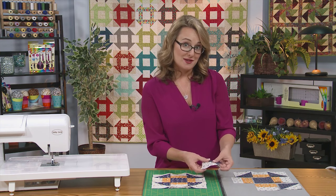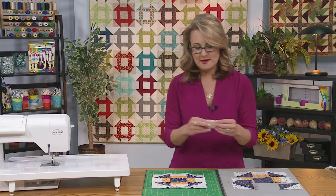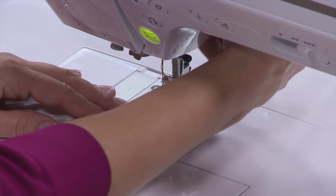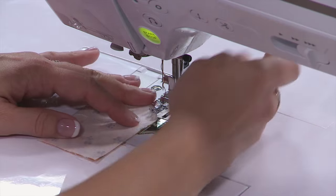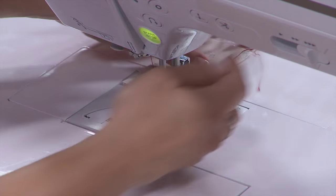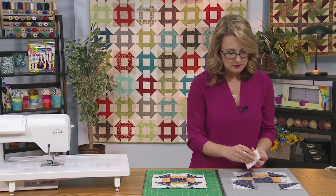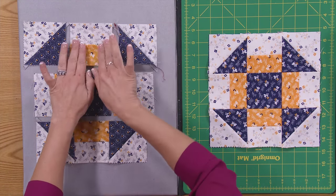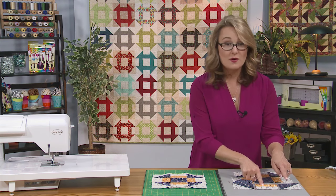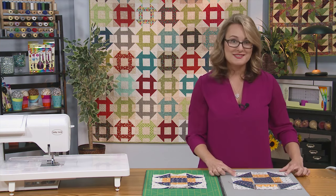I like to make sure I always press toward the darker side of my fabrics. Now we'll take our rectangles that we sew together for the centers — right sides together. It's just two rectangles sewn together to make a square, and you would create four of these units for each block. There we go. You would press that also with the seam toward the dark side.